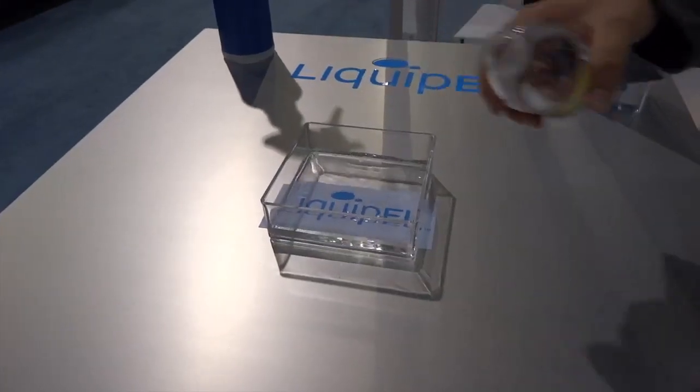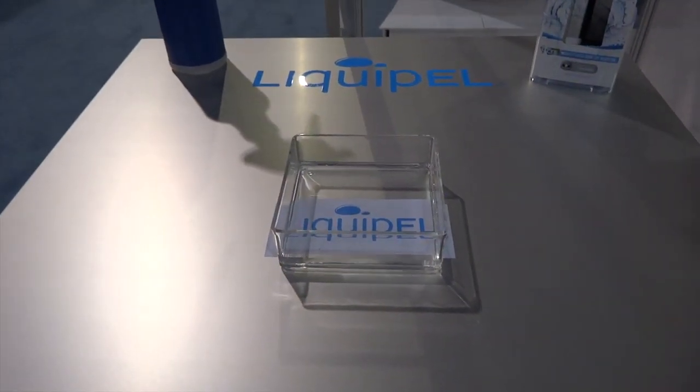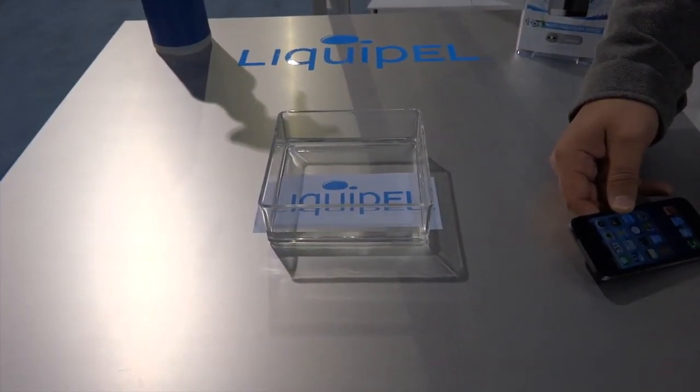This same coating is applied to electronic devices. If you want to get your iPhone 5 treated, it costs about $59 to send it away to them, and then they'll send it back to you — the turnaround is supposedly 48 hours to get your phone coated in this nano coating.